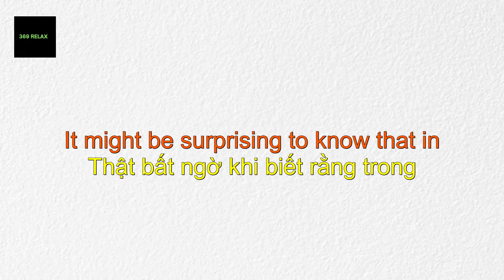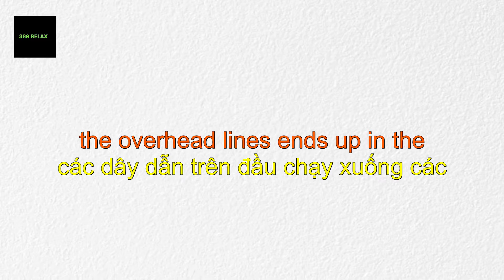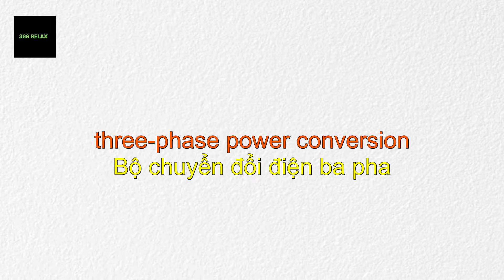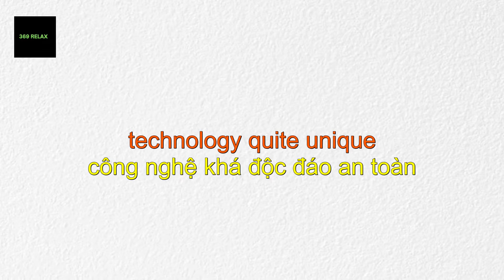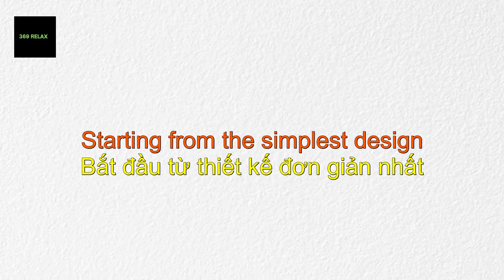It might be surprising to know that in electric trains, the power collected from the overhead lines ends up in the grounding cable of the track after flowing through the wheels. Three-phase power conversion, regenerative braking, and zigzag overhead lines — all these make electric train technology quite unique. Let's understand all the engineering secrets behind the electric train, starting from the simplest design possible.